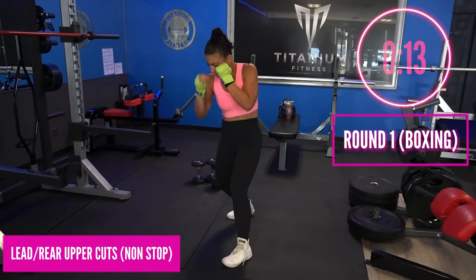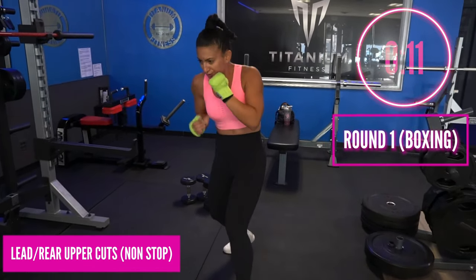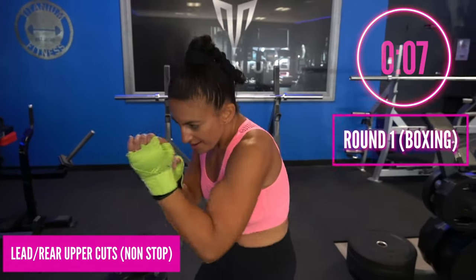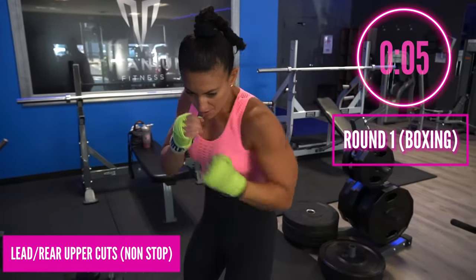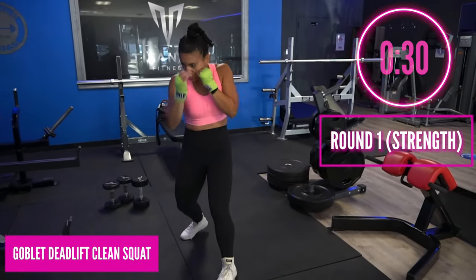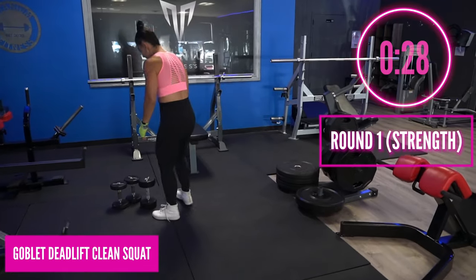Non-stop — those uppercuts, let's go! You've got about 10 more seconds. Bang bang bang bang, keep breathing, quick quick quick. Loose shoulders, let's go! You've got three, two, and one — awesome!